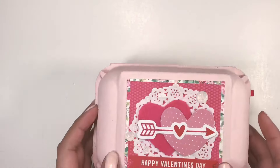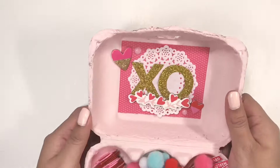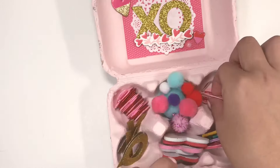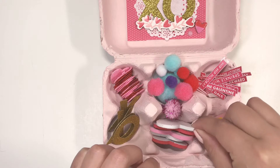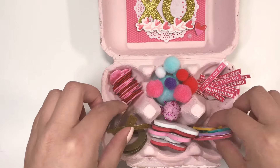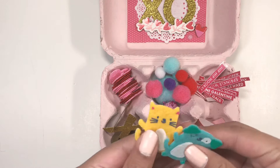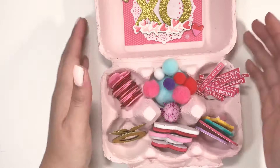I also altered this egg carton and kept it pretty simple. Here is the inside — I included some little pom-poms and then added some heart stickers, foam hearts with glitter, and these XOXO ones from Walmart. These cute little pastries and felt stickies are from the Target dollar spot. You can put a lot of little embellishments in here — I think that's just a super cute idea.